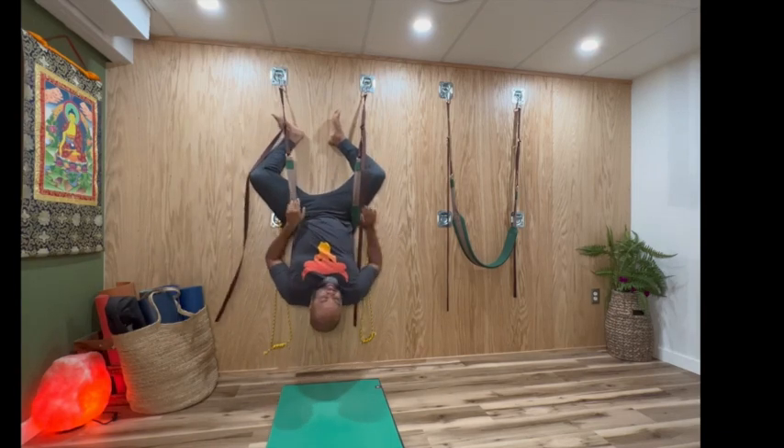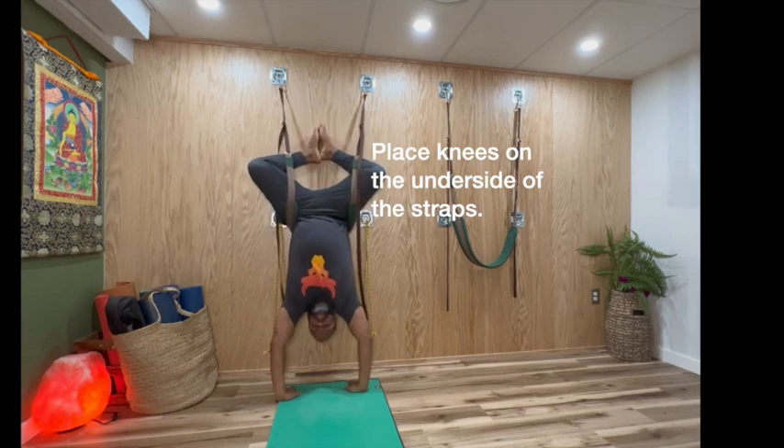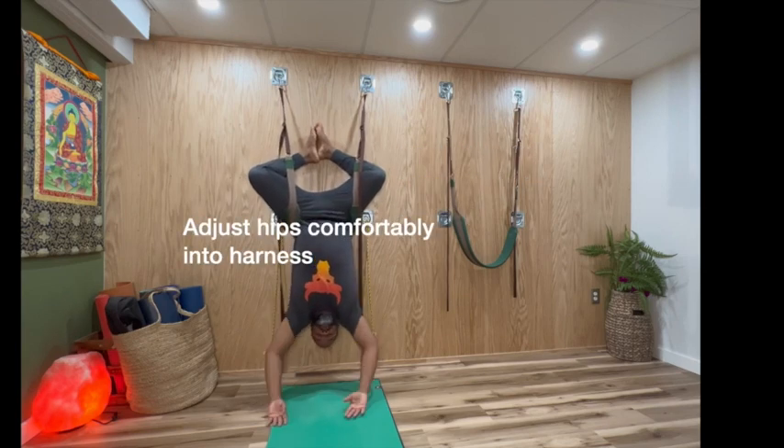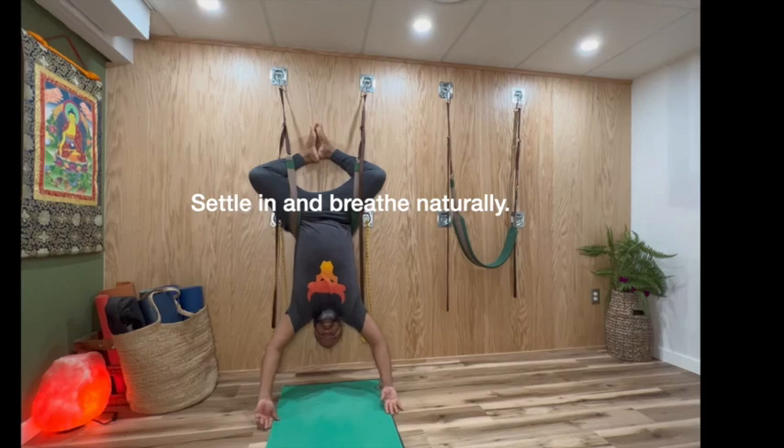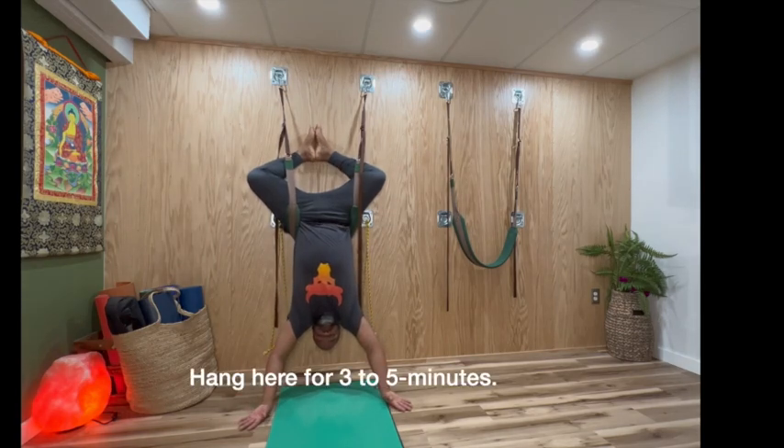Get yourself situated here. The knee goes to the underside of the straps to fix your hips, and then you just settle in. I'll be here for a while — I'll fast forward this video and see you at the end. I'm just going to do a minute or two for the sake of this demonstration. And that's about a minute.